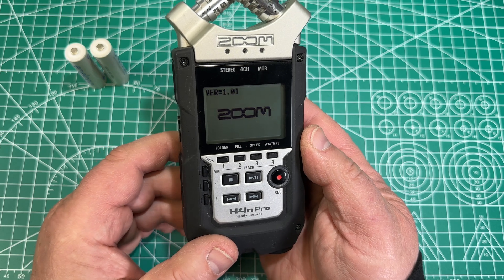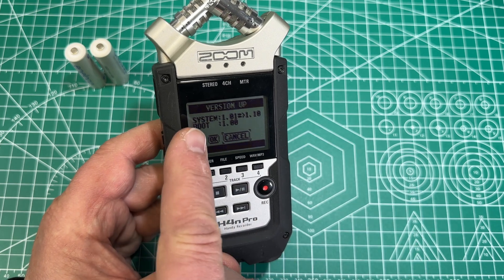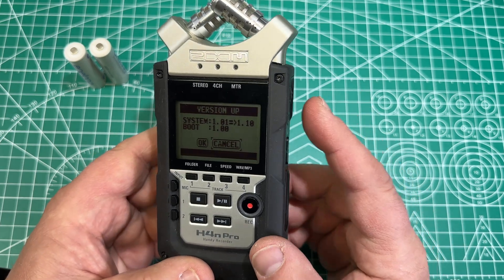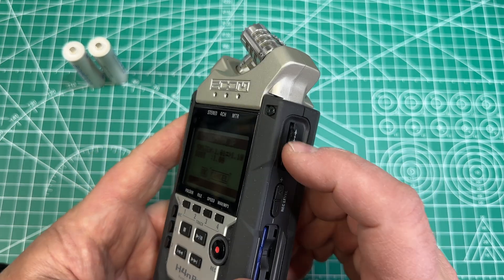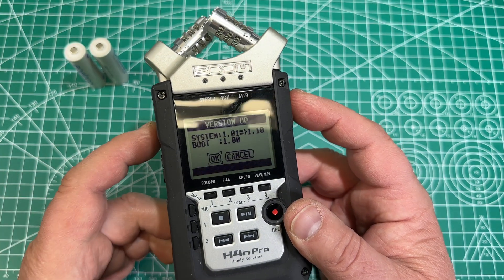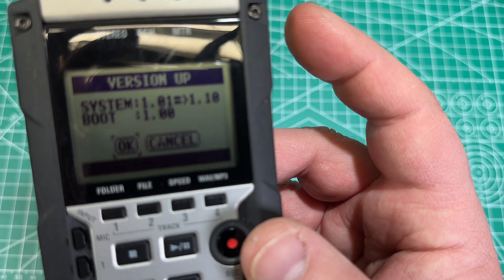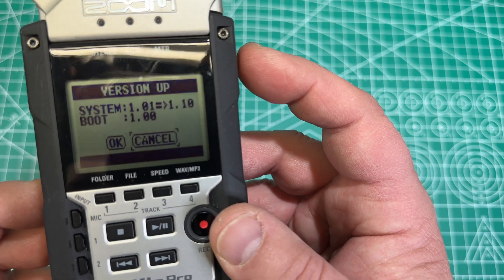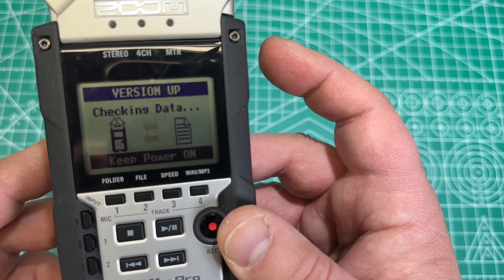Now you're going to see the system update screen. You see here it shows version 1.01 to 1.10. So you can now use the scroll wheel on the side — see that? — to basically select the OK section. With the scroll wheel you can go to the OK option. Click on that and select it.